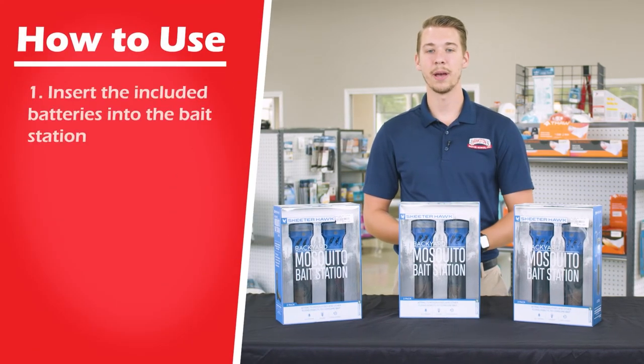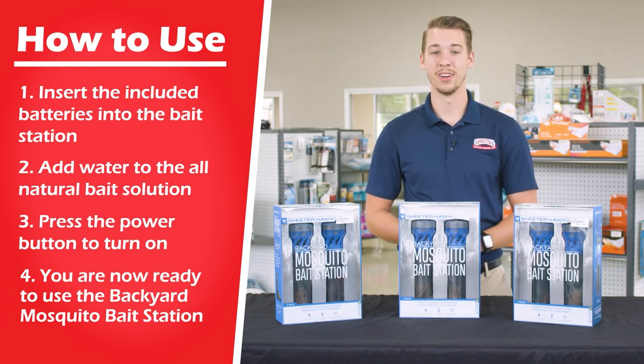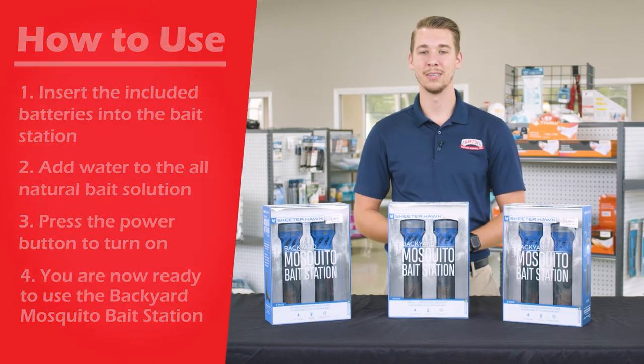To use, simply insert the batteries into the bait station, add water to the all natural solution and press the power button located in the front. Now you're ready to enjoy the outdoors mosquito free.